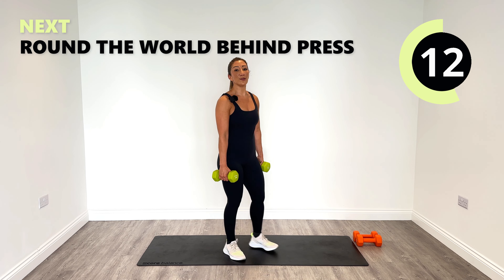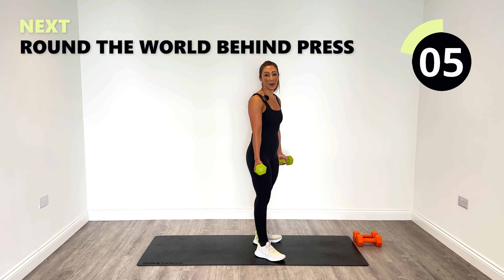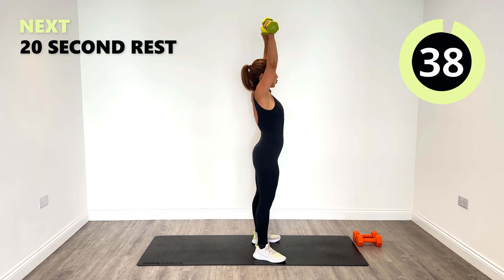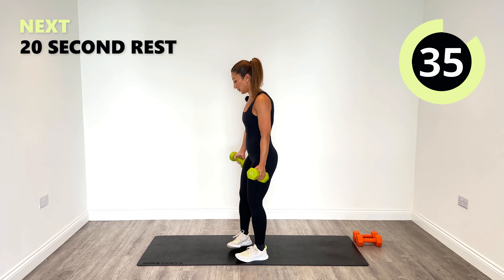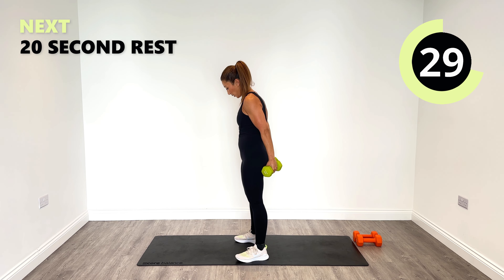Round the world and press behind — let's go around the world together, starting at the sides. Lift up and we're going to press behind. Let's go. Control it down — that's the key thing — and go behind. Up, and behind.